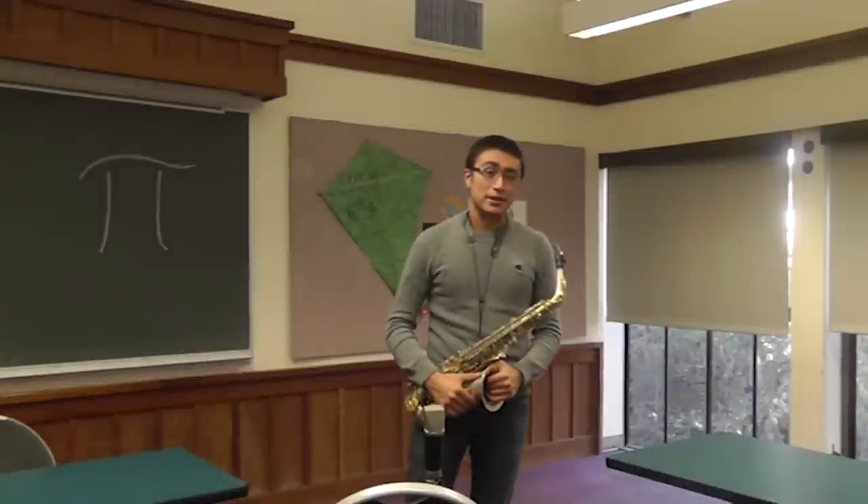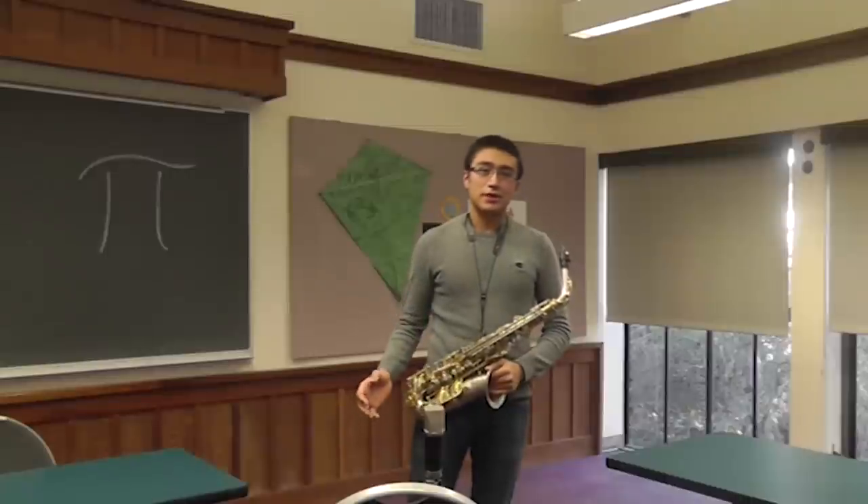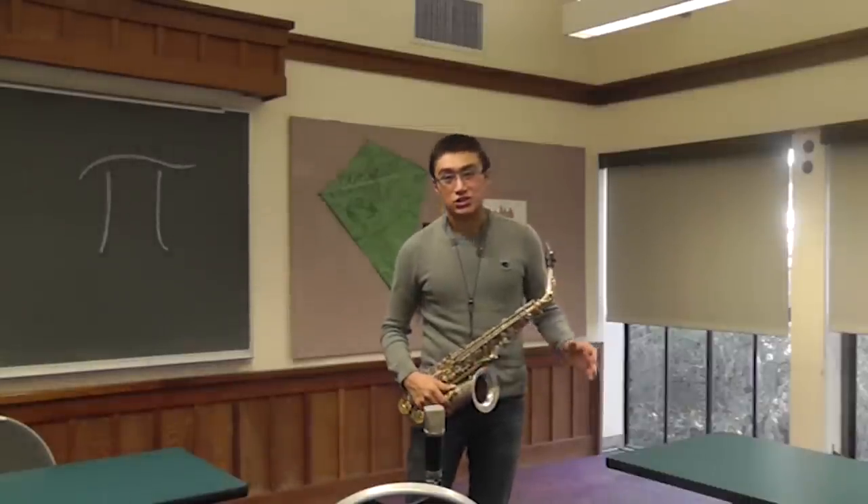Hello. I'm going to be playing digits of pi through the saxophone, and the way I'm going to be doing that is by mapping the digits 1 through 9 to notes of a major scale.